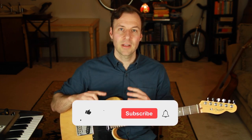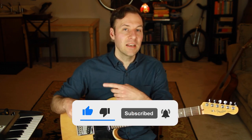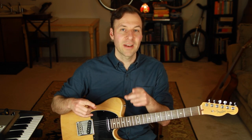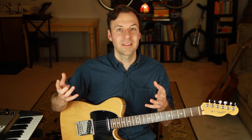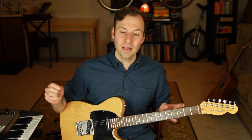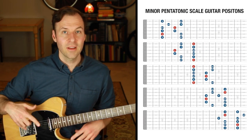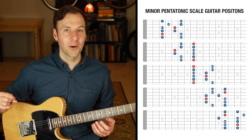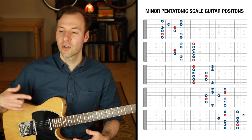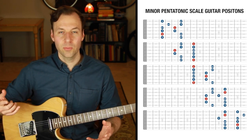This is part of a series of lessons that walks through a unique, specific way to work on the five scale patterns of many different types of scales, with a certain exercise that is hugely beneficial for internalizing the actual sound of scales. Here are the five minor pentatonic scale guitar positions that we want to know really well. These are often called scale positions, scale patterns, scale forms, or scale shapes — those are all interchangeable.